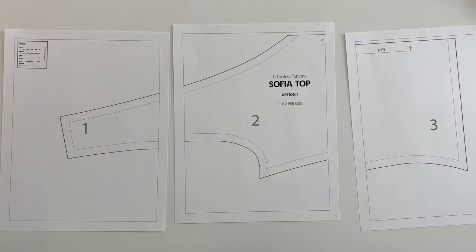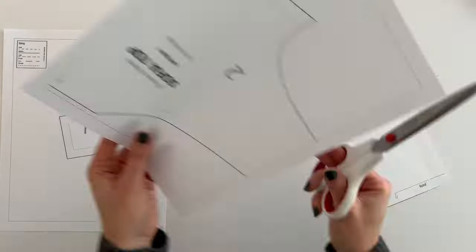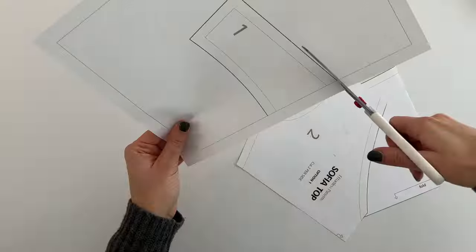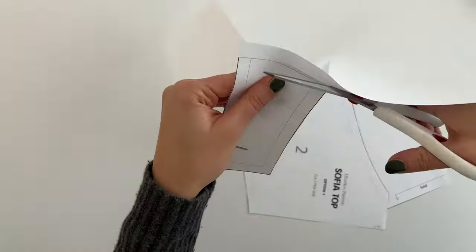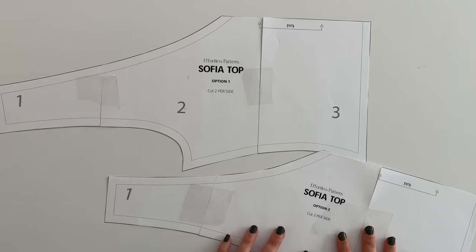After printing this pattern you need to cut it out. I typically just use scissors. This pattern is fairly easy and very small, so it only has three pages, which makes it very fast to cut. In the end I also tape those pieces together, and for this example I'm using two options for the Sophia top so you can see both ways.